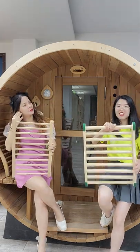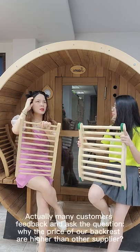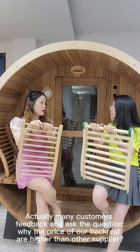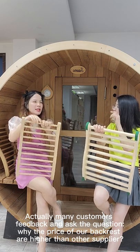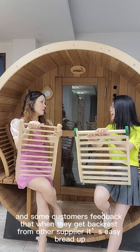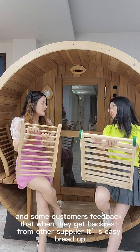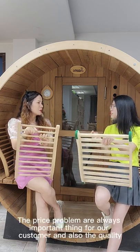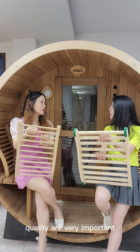We will introduce some information about our backrest. Recently, many customers have given feedback and asked: why is the price of our backrest higher than other suppliers? Other customers report that when they receive a backrest from other suppliers, it breaks. Price and quality are always very important things for customers.